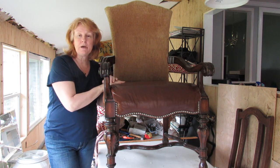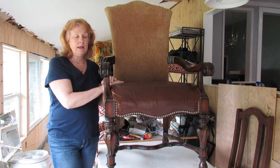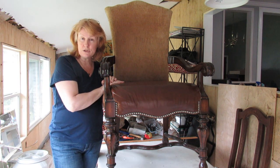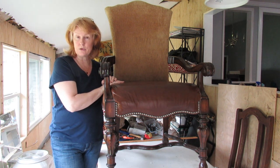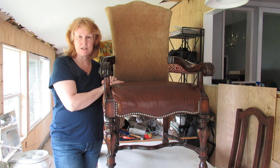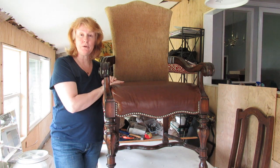Hi, this is Sally Wood for Be Inspired, and today I'm going to be showing you how to change out the back of a chair. My friend had chosen a velvet to put on which unfortunately is dress weight, so that has come with its own little set of problems. It's not as sturdy as an upholstery weight, so I will explain that as I go along.